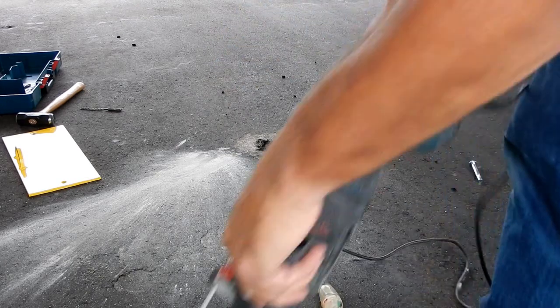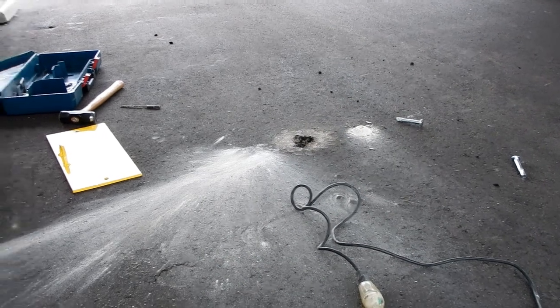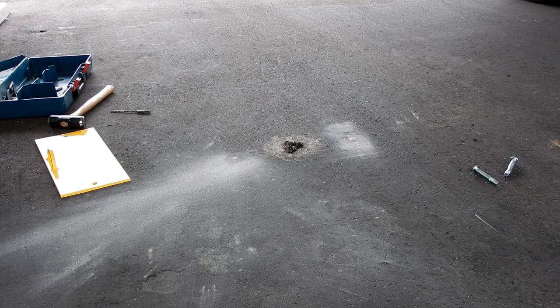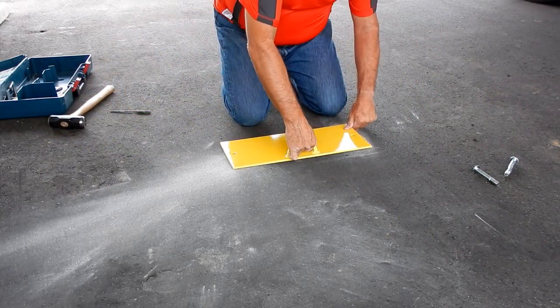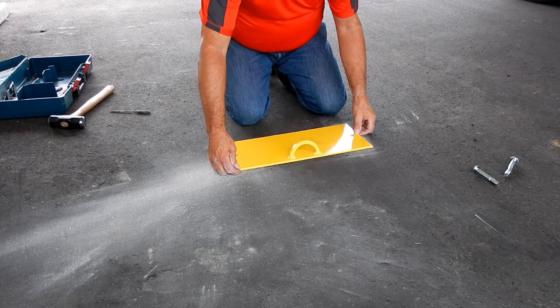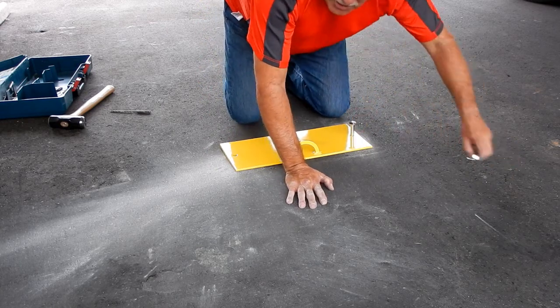Here we go — banging those posts into the ground. We'll find out if it's as easy as they say it is. I've got everything nice and clean here. Holes line up — as close as they're going to get to being perfect.